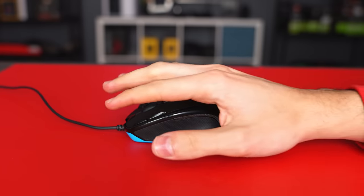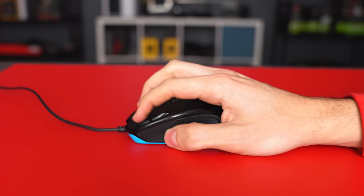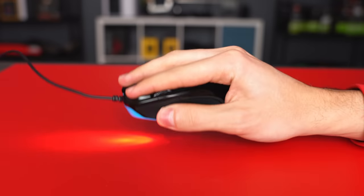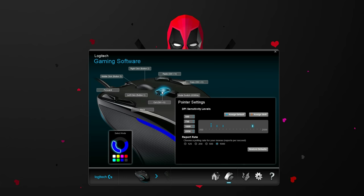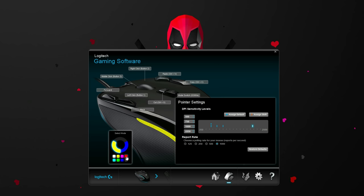The G300S goes for $20 and it's an optical gaming mouse designed for people with tiny hands — if you have large hands like me, do not buy this mouse. The cool thing about it is the extra buttons on top which are great for macros. It will take some getting used to, but the software allows you to easily change the functions on there as well as control the RGB lighting on the side.